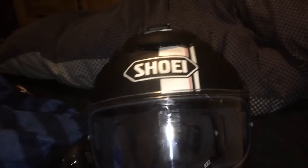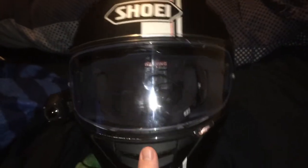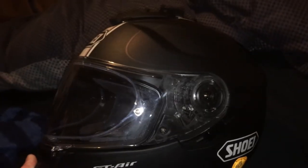It's a brand new helmet actually, because I had a crash on my Kymco and I kind of knackered that up. So I haven't got my old helmet anymore — this is my new one.